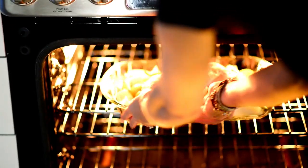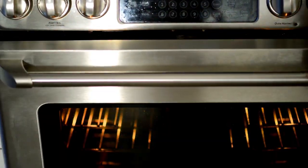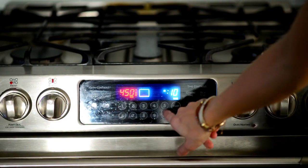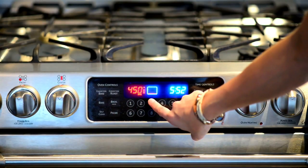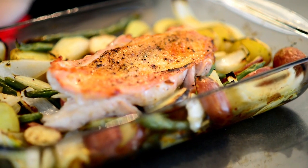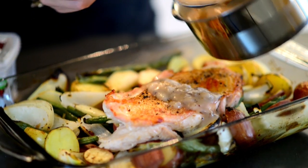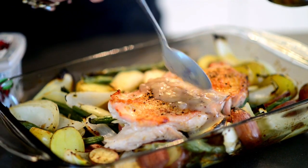Oven sear the turkey breast at 450 degrees Fahrenheit for 10 minutes. Reduce the temperature to 350 degrees Fahrenheit and continue to roast until the turkey is cooked through. This should take about 25 minutes. Dinner is almost ready — just drizzle the turkey with some extra heated Cranberry Madeira Sauce and you're ready to serve.